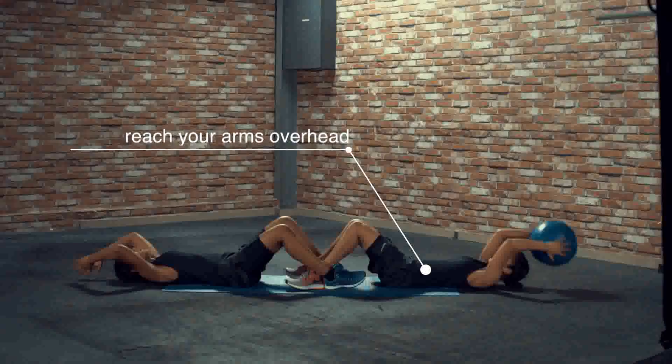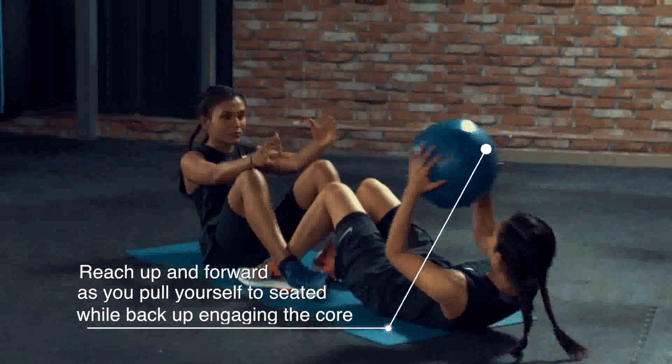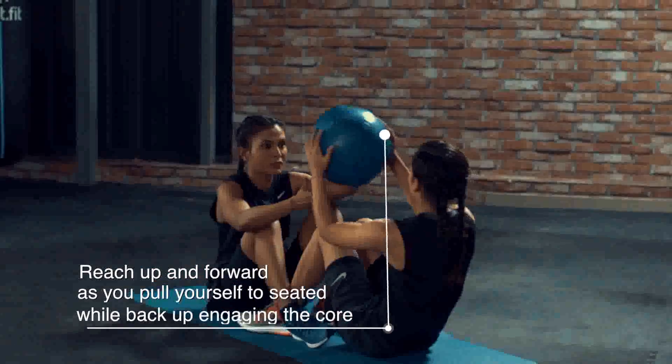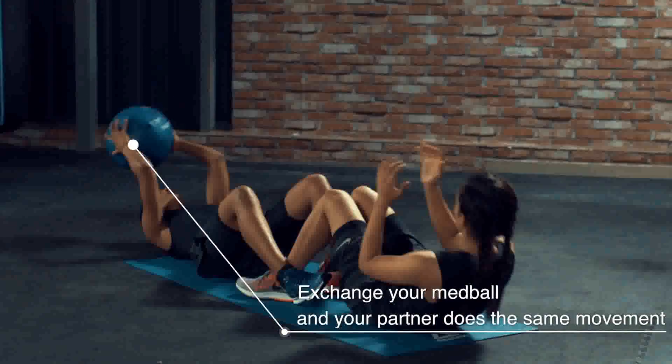Reach your arms overhead. Reach up and forward as you pull yourself back up to a seated position while engaging the core. Exchange your med ball and your partner does the same movement.